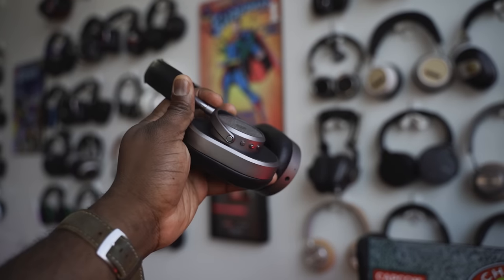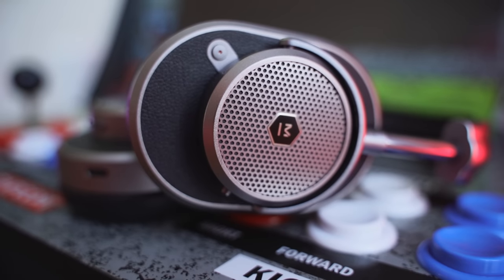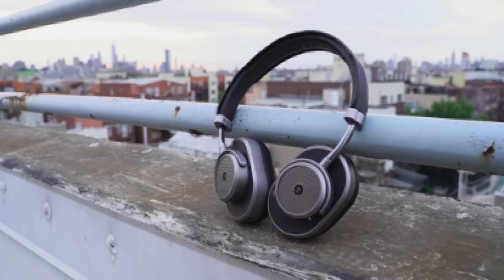So have I got a pair of headphones for you? This one is from a company that is known to set up design, style, and audio quality that is far-reaching than you can imagine. Let's find out. Around my neck, guys, I have the brand new Master Dynamic MW65 — their brand new wireless noise-canceling headphones from Master Dynamic.